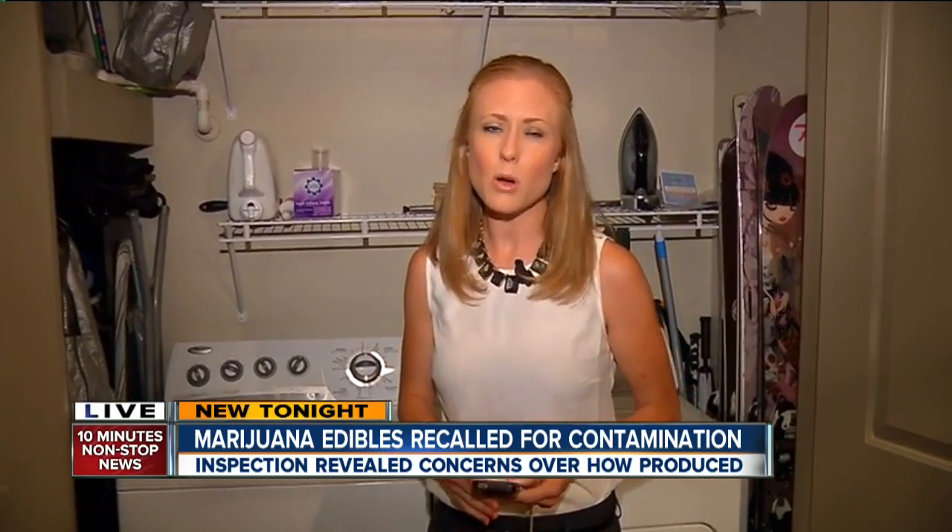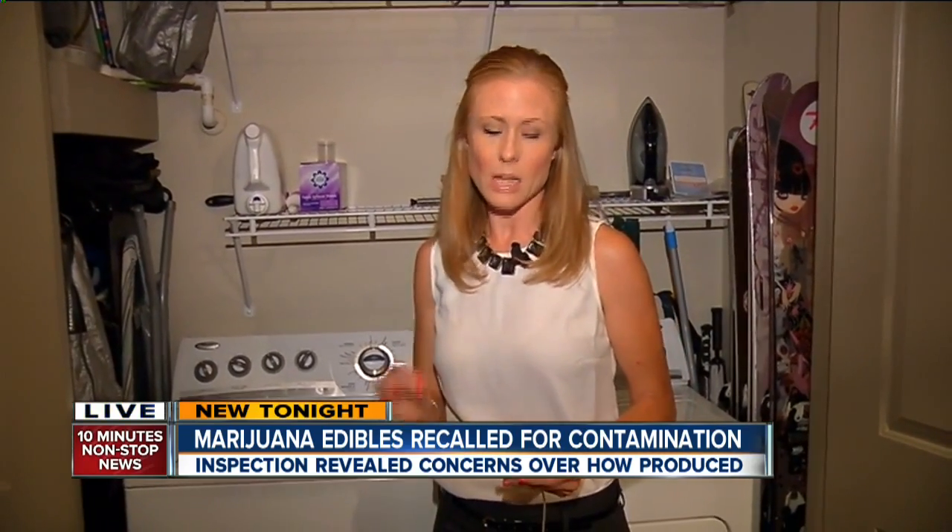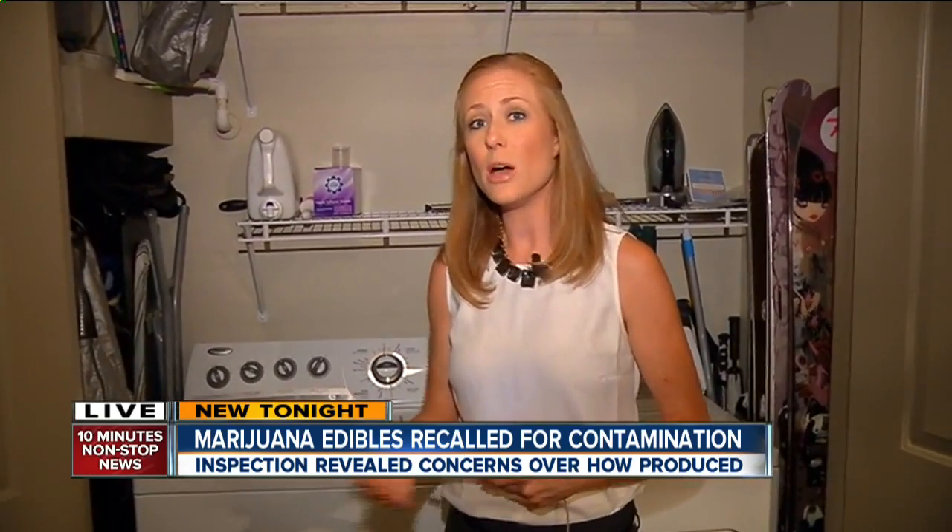The health department says those pictures were taken at the time of the inspection. We do want to note that no illnesses or other problems have been reported. The health department has given At Home Baked temporary permission to use a different, newer machine, but it is still not approved for food. Reporting live in Denver, Molly Hendrickson, 7 News.